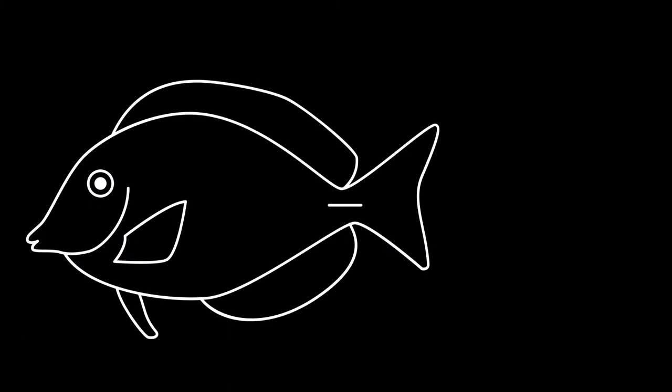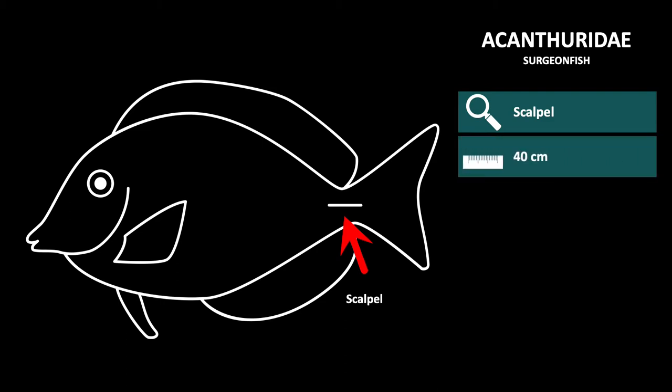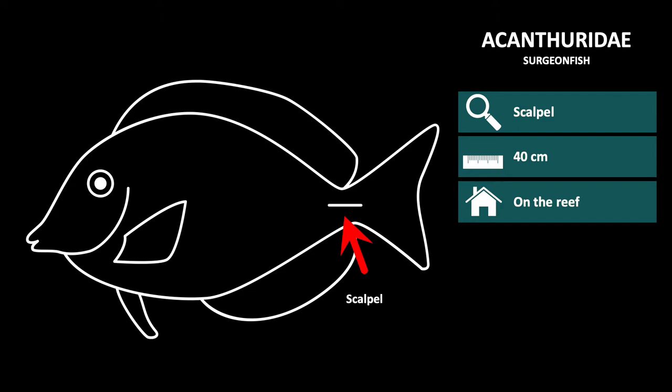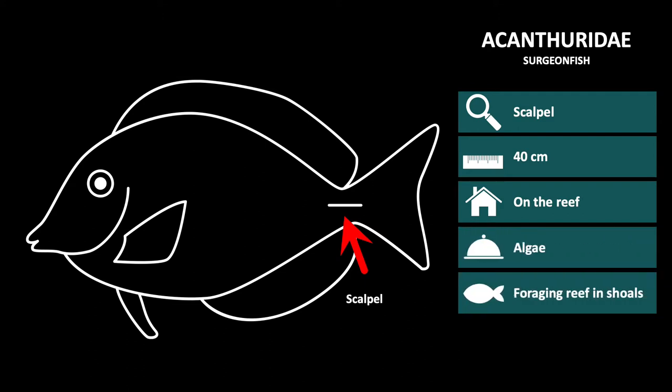The first family in this group is the Acanthuridae, or surgeonfish. These are recognizable by the sharp scalpel at the base of the tail, hence the common name surgeonfish. The unicornfish also belong to this family and can be recognized by their elongate body and elongate nose. Surgeonfish are approximately 40 centimeters long and live on the reef. Their diet consists of algae, which they forage for on the reef in shoals.